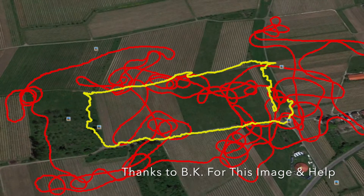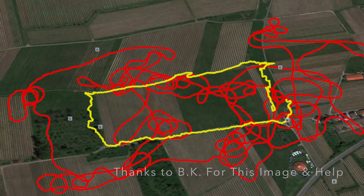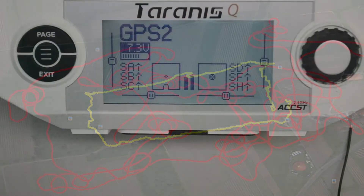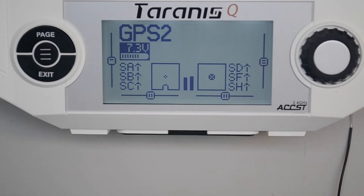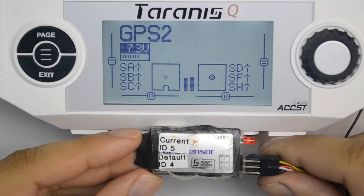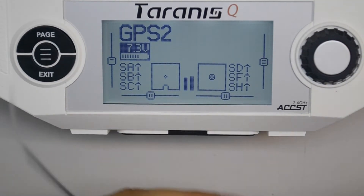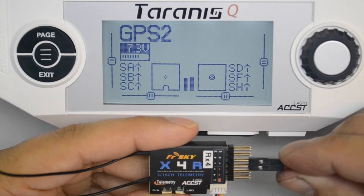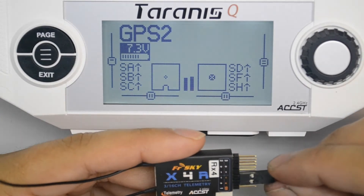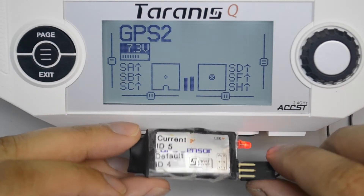In this particular case, the pilot walks along the outside of the fields to keep inside his plane. To start with, in this example we're going to take one of the two GPS sensors and change their ID from the default 4 to 5. Instructions on how to do that are in the link below.